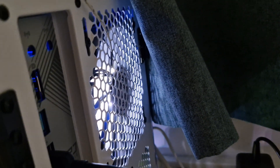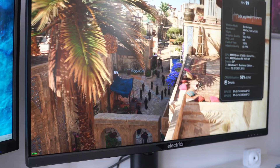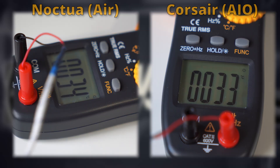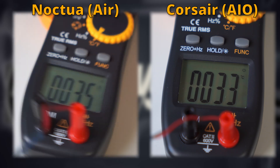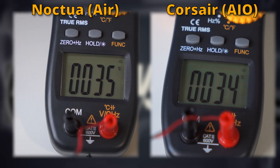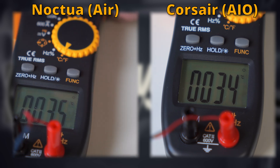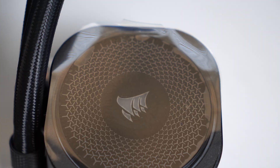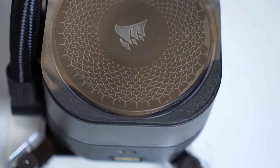I also monitored exhaust temperatures using a small thermometer placed in the exhaust fan, to gauge how much heat your room would actually receive during gaming. After a bunch of benchmarks and gaming sessions, the maximum temperature difference between the Noctua air cooler and the Corsair AIO was only one or two degrees on average. That's a good result for both — the Corsair cooler keeps things slightly cooler, but it wasn't a substantial difference. It's not like the Noctua will heat your room to 40°C while the AIO keeps it at 20°C.